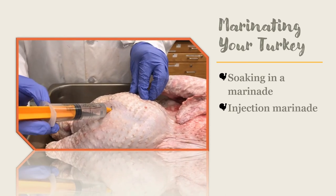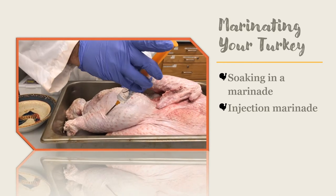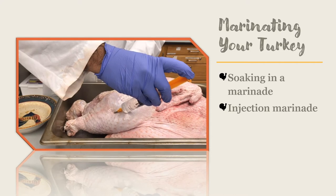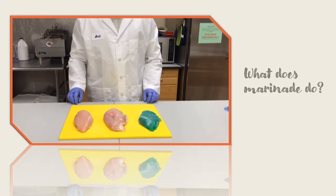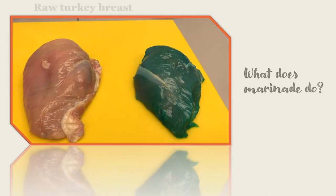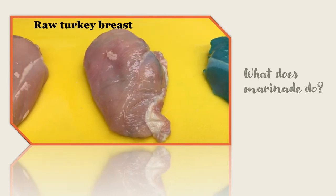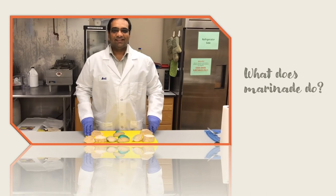Doing an injection marinade sends the key ingredients of the marinade deep within the muscle fiber and ensures that almost every bite stays juicy and tender. Marinades actually do something to the muscle fiber. Over time, marinades change the muscle fiber by opening up the proteins and binding to the water in the muscle fibers to prevent drying out. That is why marinating your turkey can make it juicier.